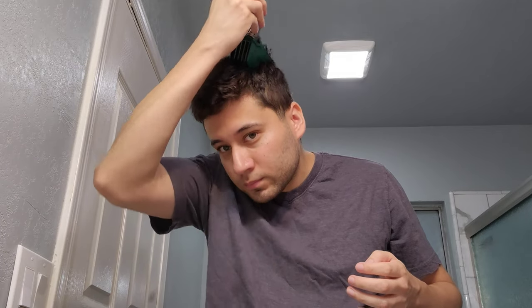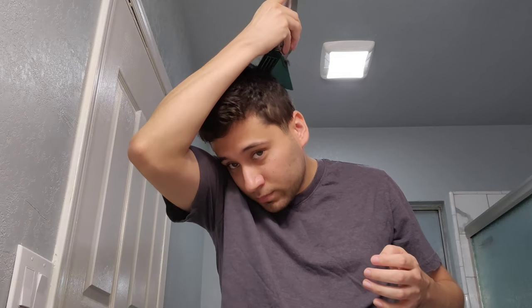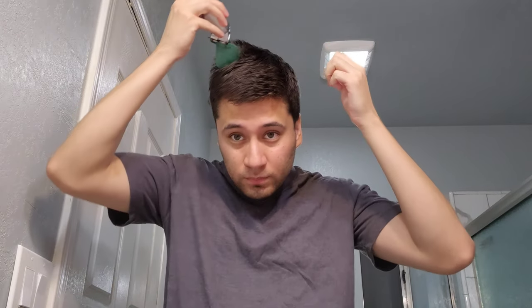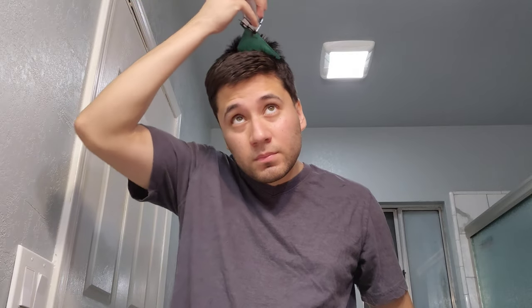Sorry if my voice is rough — I was at a football game last night yelling, so yeah. Anyway, as you can see it's all one even length. Like I say in all these haircut videos that are all just one clipper size: just go front to back, side to side, back to front — every direction — and try to get as much hair off as possible.